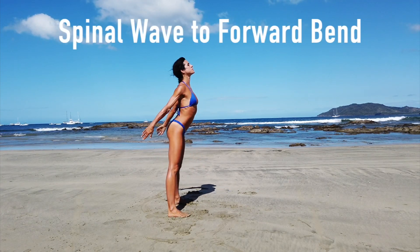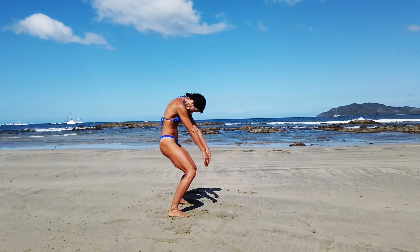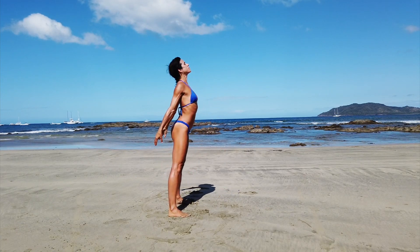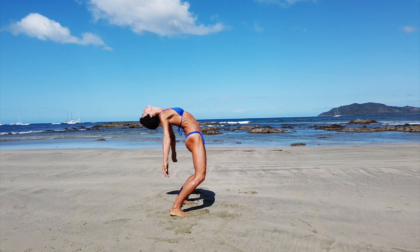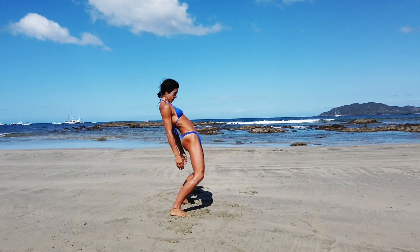Here I have spinal waves moving into a forward bend like a good morning — I do have another video on that — into a back bend. This drill is so great for warming up the body and getting the spine prepared for a little bit of movement.